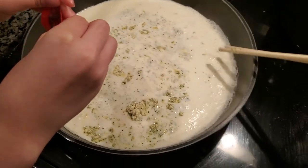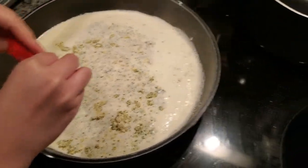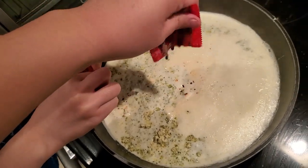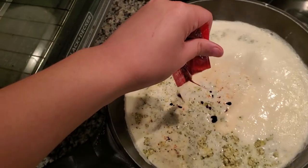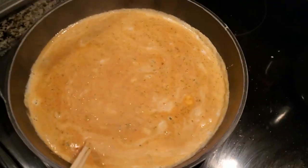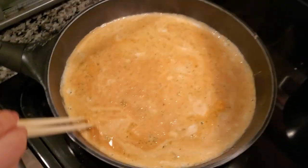This would go way faster if I didn't have a camera, but I'm a bit handicapped with only one hand. I'll manage though. After the cream heats up, I suggest putting it on low heat.